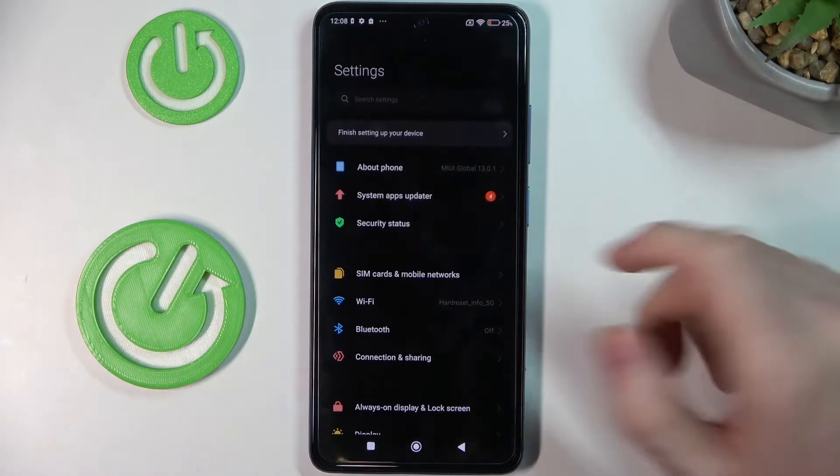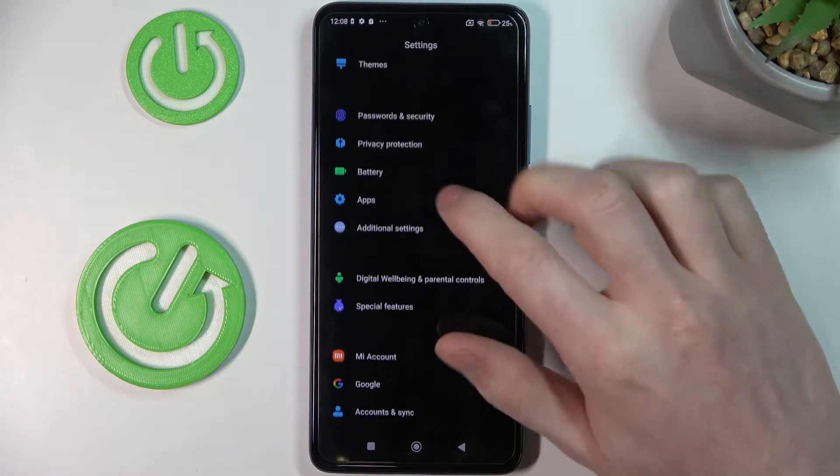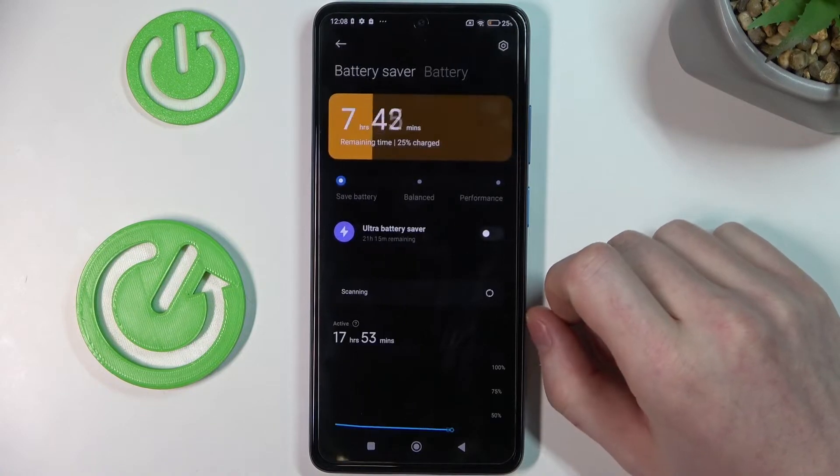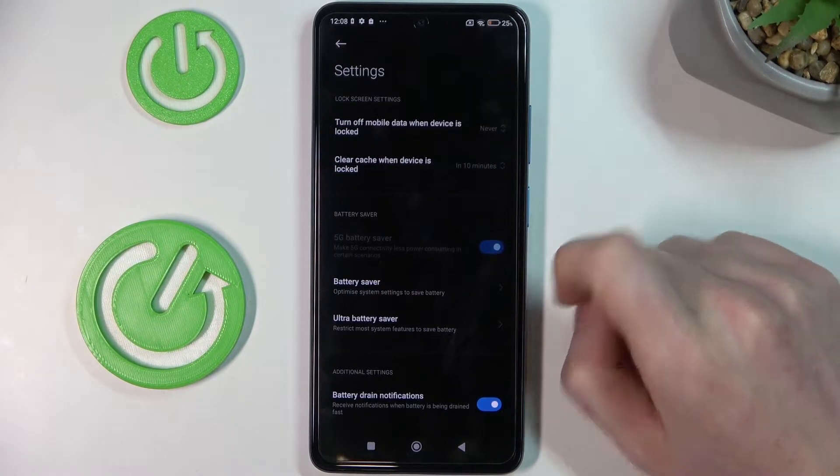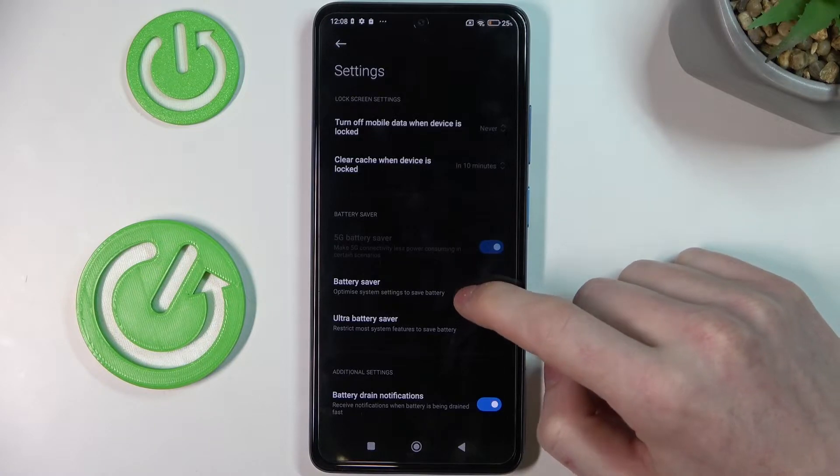So to do this we'll need to go to the Settings and locate the Battery right here. Now press on the cog button in the top right corner of the screen and get the Battery Saber setting.